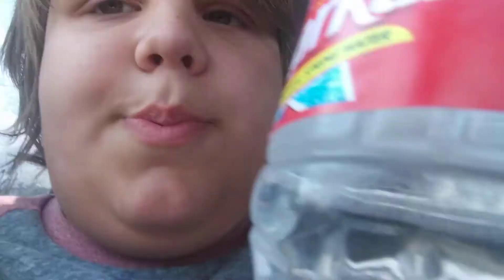So today we're going to be reviewing Ozarka, 100% natural spring water. Let's see if that's put to the test.